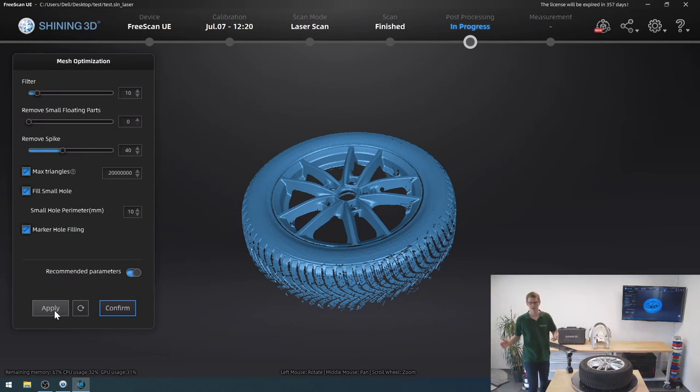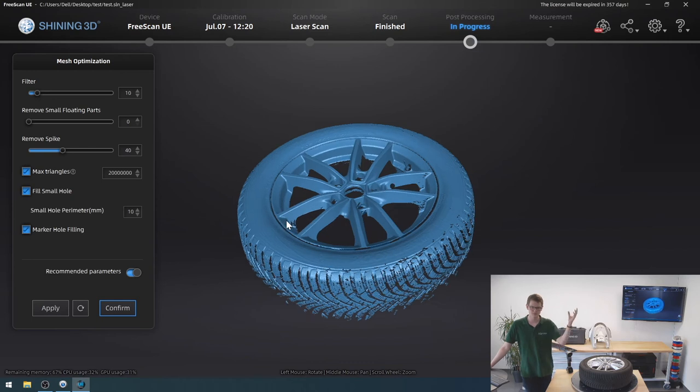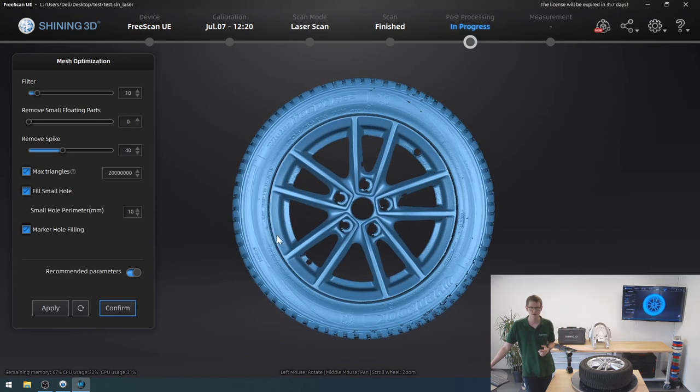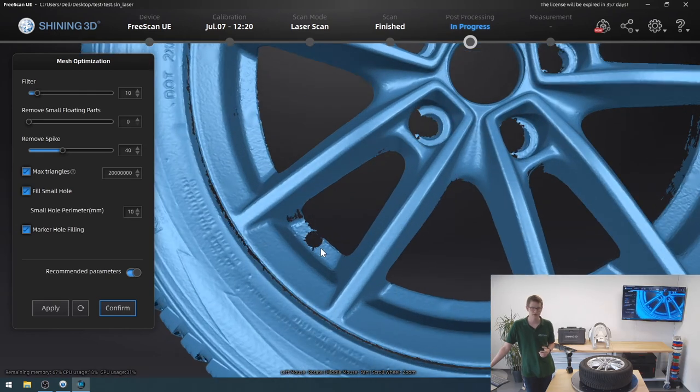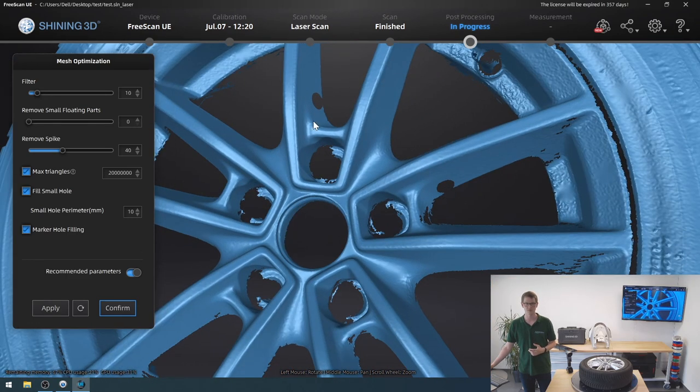Our model is generated. I could look at the model and fine-tune it. You can see right here — this is one of the markers the software removed, but apparently I put it too close to the edge, so the software didn't know where the model ended and where the marker ended, and it just removed the entire area completely. I have a couple of other similar issues. If I actually wanted to scan this properly, I would move those markers to different locations — peel them off and replace them somewhere else. For today, I'm just going to leave it as is.